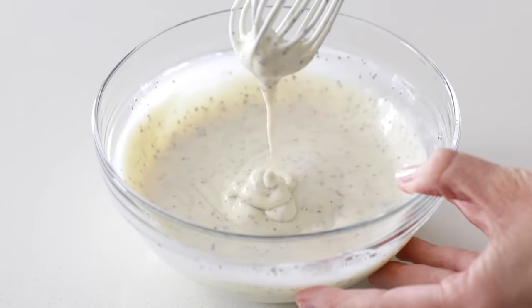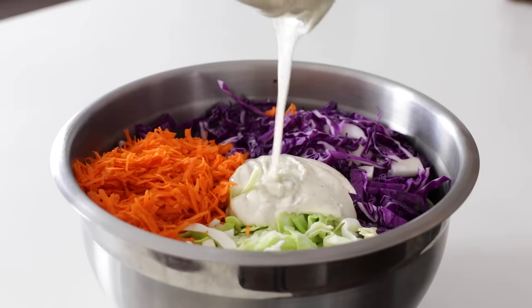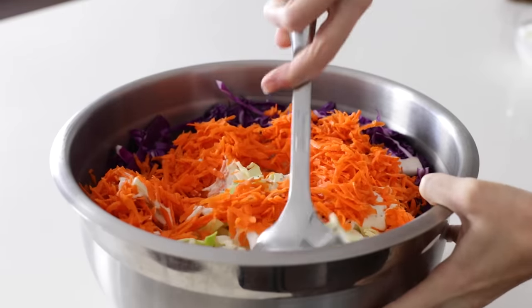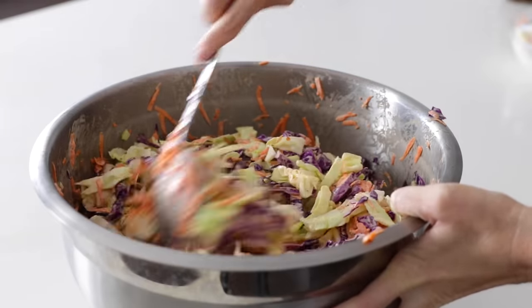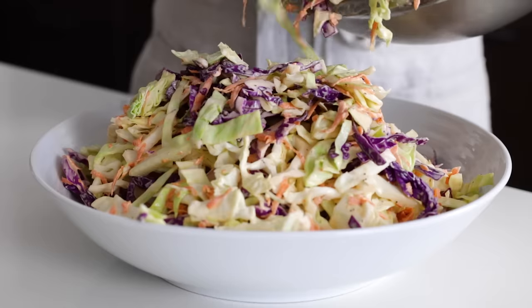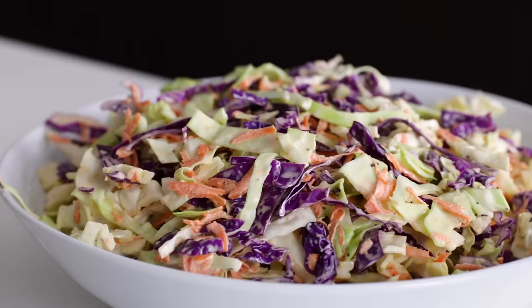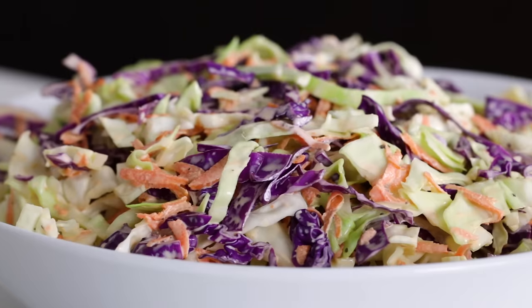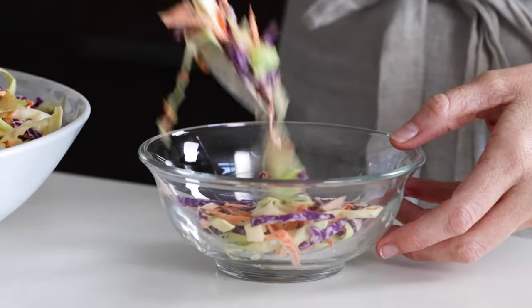You can always play around with the ratio of cabbage to dressing — feel free to add more cabbage if you'd like it slightly less creamy, or less cabbage if you'd like it slightly more creamy. Once everything is mixed together, you can transfer it to a serving bowl and enjoy. Or if you're making this for a party, you can absolutely make it the day before — I personally think coleslaw is even more delicious the second day after all the flavors have melded together. So remember, this is a great recipe for meal prep as well.